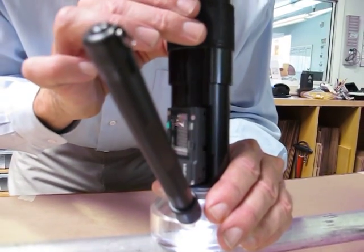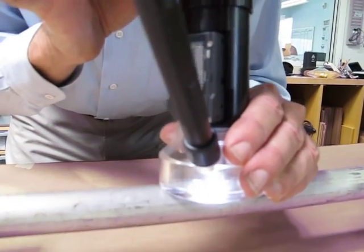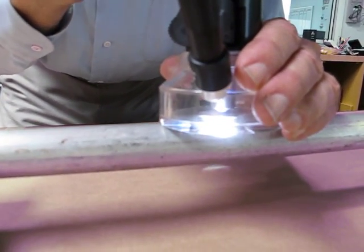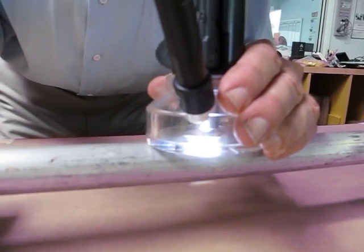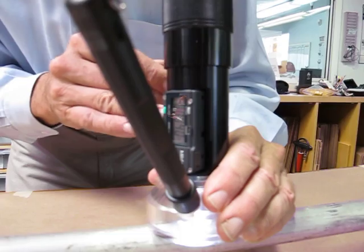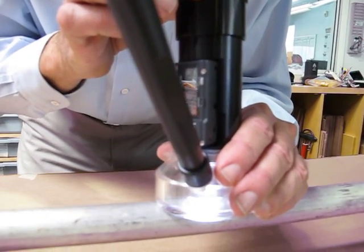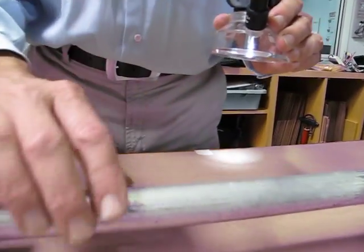I'm focusing on the good surface next to the scratch and setting zero on the display. And then focusing down into the groove to get the best focus I can find, which is four thousandths of an inch.